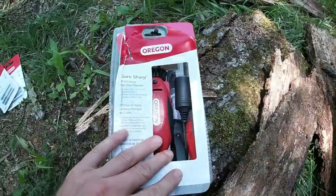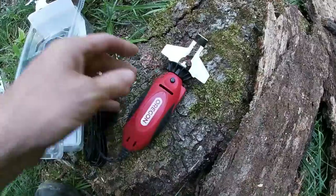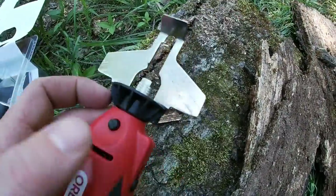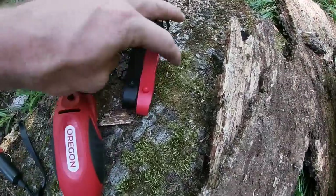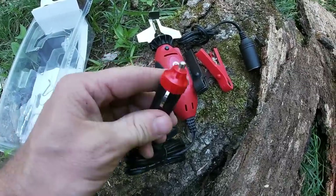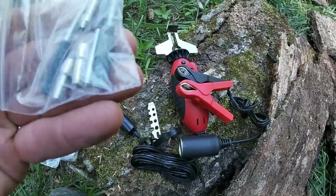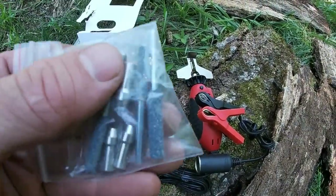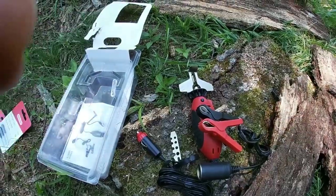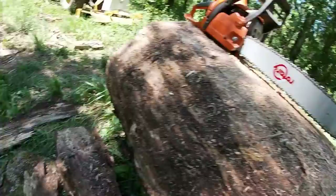Peter sent us a 12-volt Oregon electric chainsaw sharpener — this is what he uses and swears by. Out of the package, it comes with a little gauge, a guide to help with your angles — three different angles on there — and attachments for your battery. It's 12-volt with a cigarette lighter on the end, so you can plug it straight in if you've got one, or use the battery adapter. Came with a couple of different collets and several different size stones — I'll run the 3/16th.